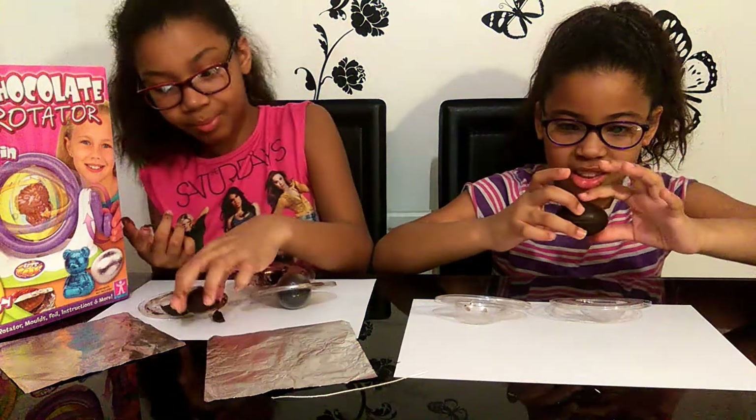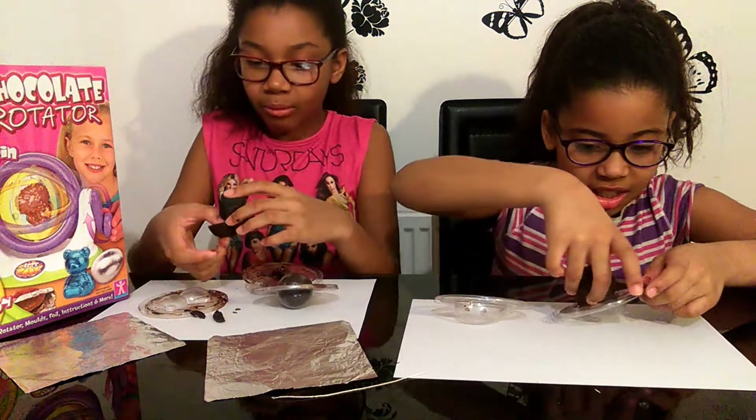Oh, that's still melty. I'm just going to leave it inside here.